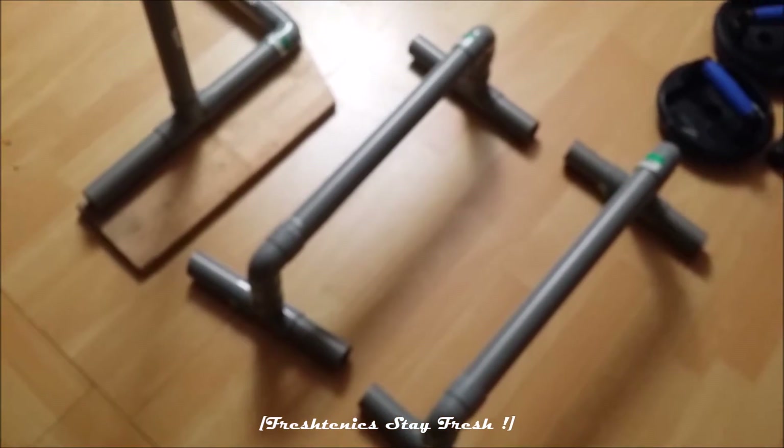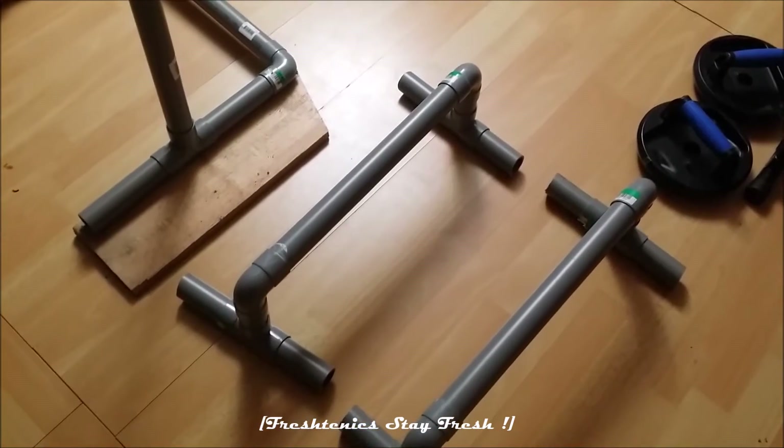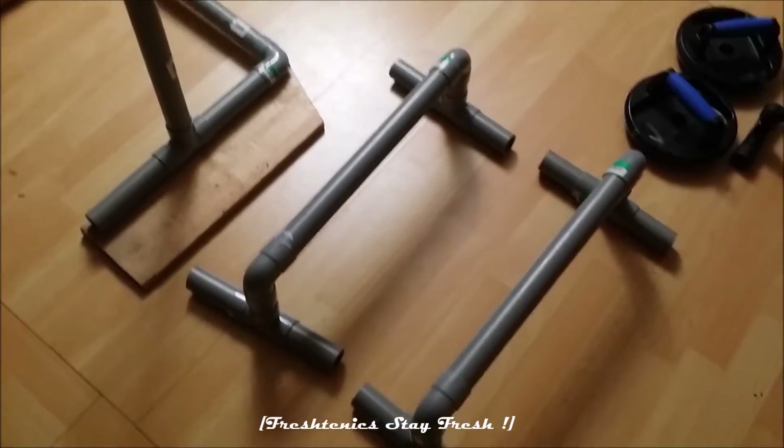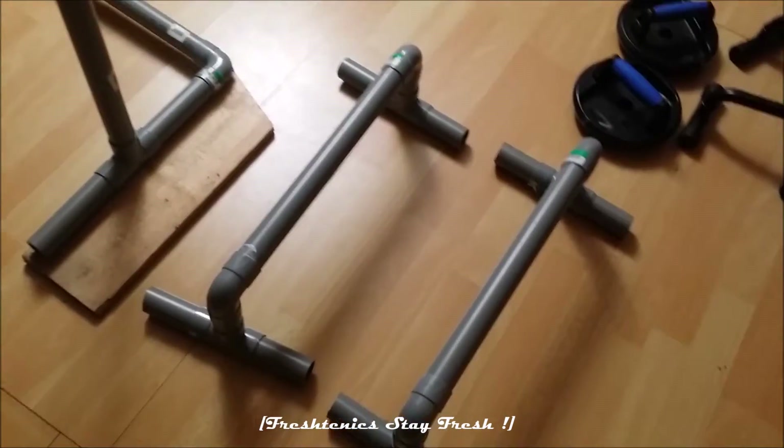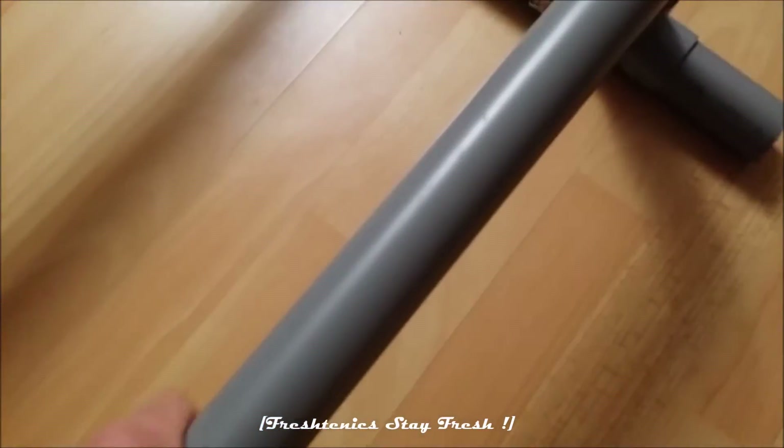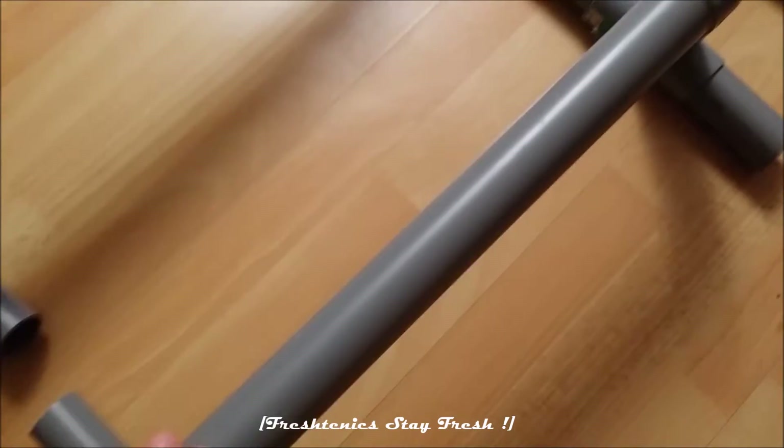With this handle, you will get less stress and it will be much better for your wrists. It's only PVC but it's strong enough — not flexible at all.